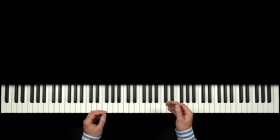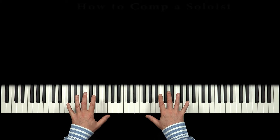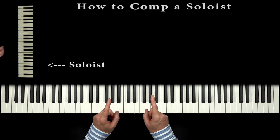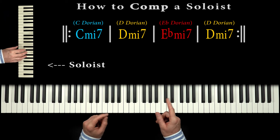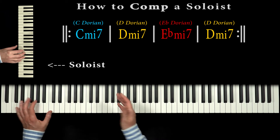Hi, in this new jazz tutorial, we'll learn an easy technique to accompany and harmonically support a soloist over minor 7th chords. Having done this lesson, we'll learn to comp like this.